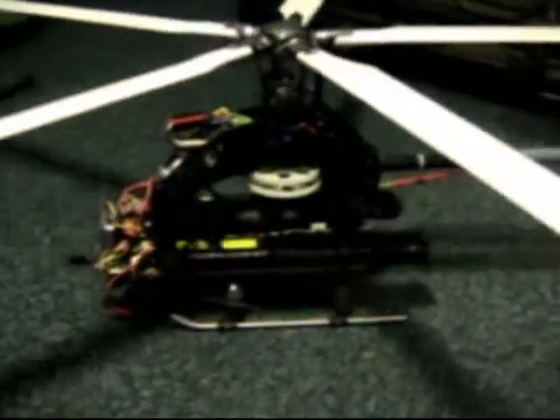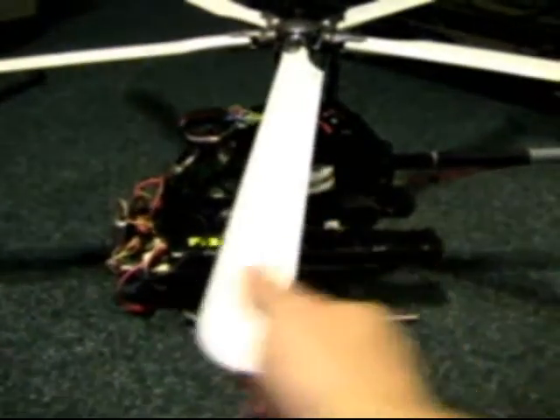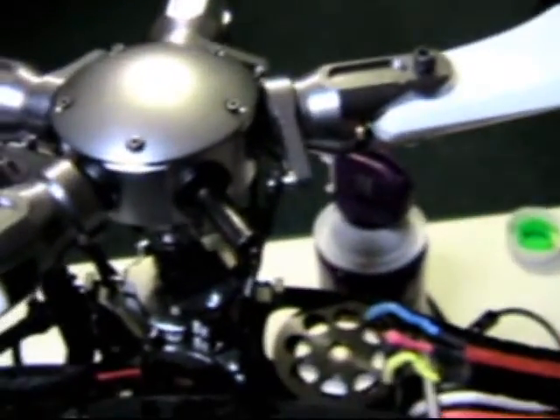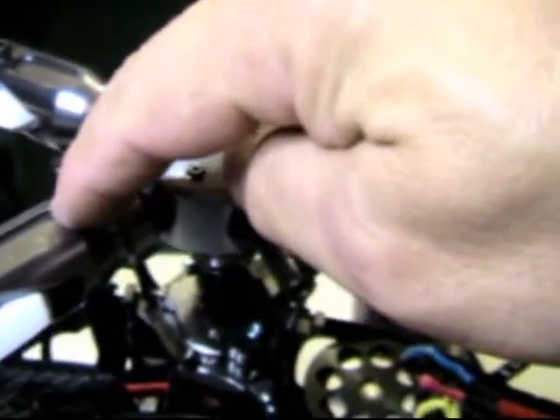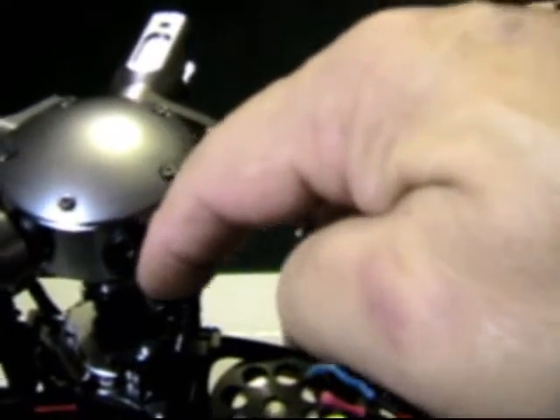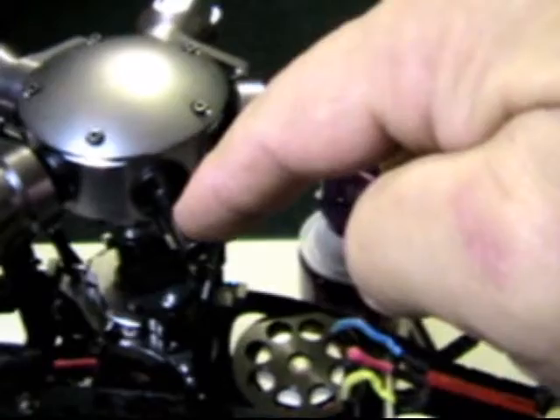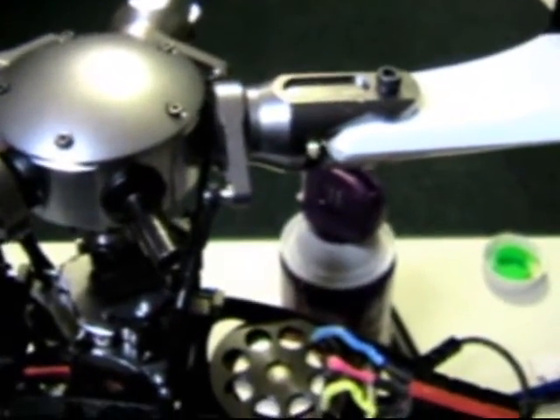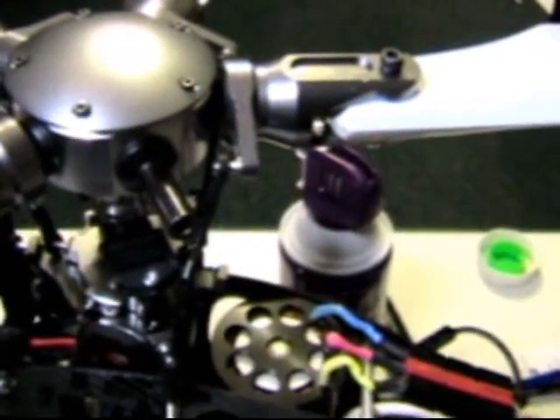Quite a bit of slop here, quite a bit here, quite a bit here — then perfect. The bearings are not fully seating on the shaft. One of them is perfect, this one is literally perfect, couldn't ask for anything better. The rest all have a little bit of slop because the diameter of this shaft is a little bit on the negative side, so that little bit of slop ends up being over a half inch at the end of the blade.